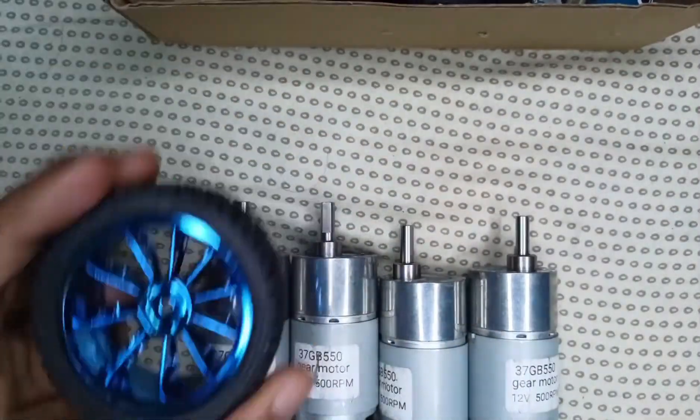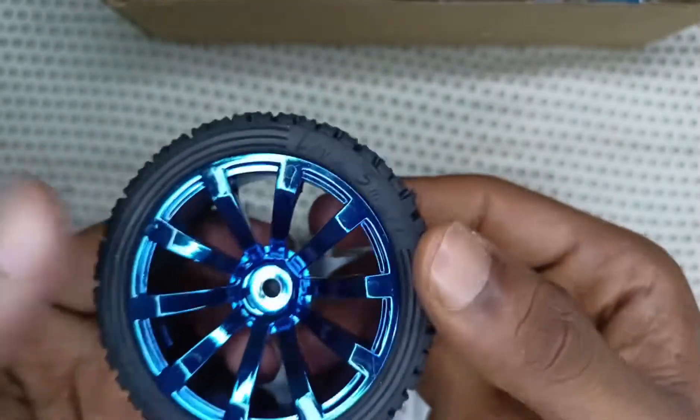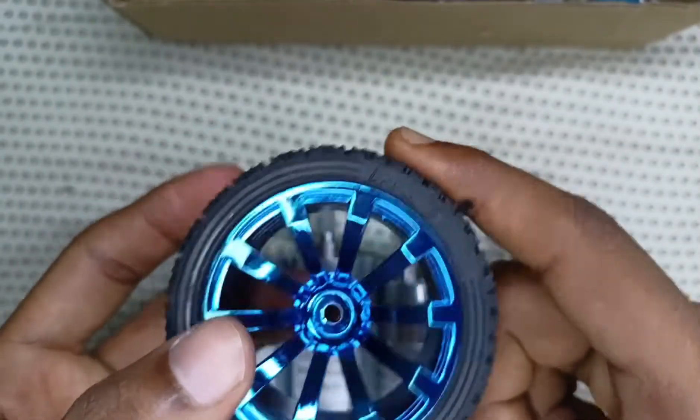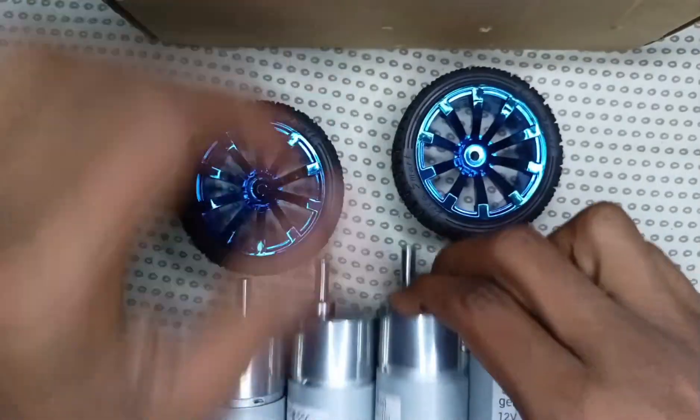Then we use 65mm blue rubber wheels. They are made with high quality plastic, and we use four pieces of these blue wheels.